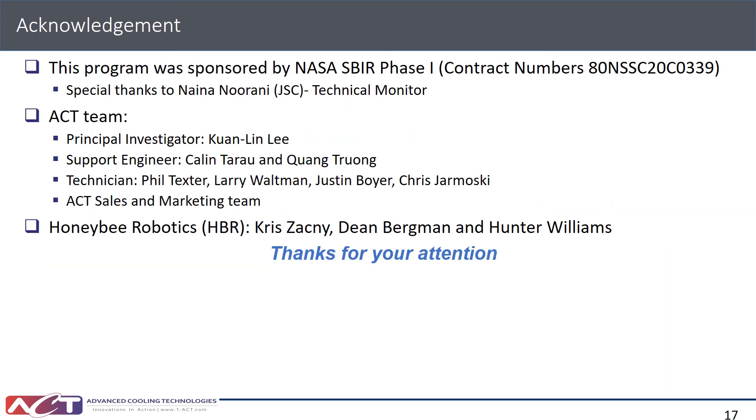Finally, I would like to thank all the contributors from this Phase 1 program, including the technical monitor from Johnson, Nina, and everyone from ACT listed in the slides. I can now start taking questions. Thank you for your attention.